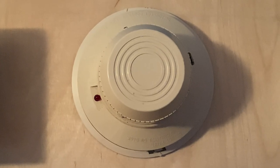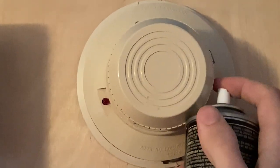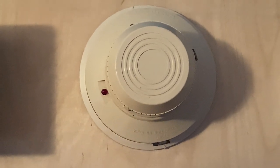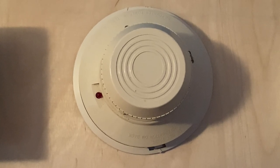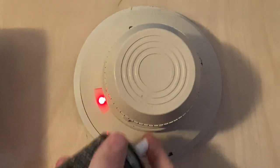For our next test today, I'm going to activate the smoke detector — I'll just break its smoke seal. Here we go. Should be enough. Should go off any second now. Hopefully. Here we go.